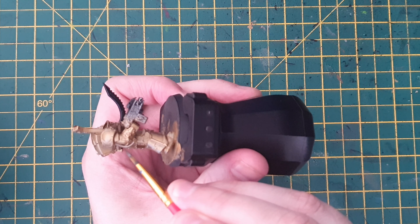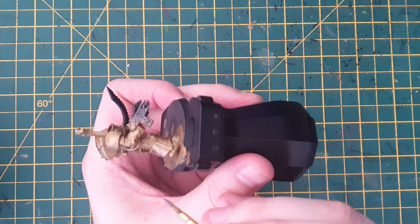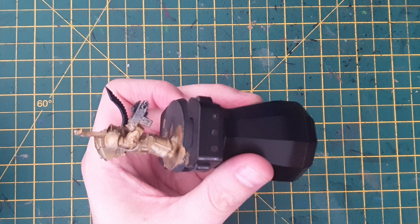Alright guys, welcome back to Underdog Painting. In this video I'm going to show you how to paint a Scarab Occult Terminator from the Thousand Sons. Thousand Sons are notoriously difficult to paint with all that detail like gold edging and stuff, but hopefully I've found a way to do it easy.